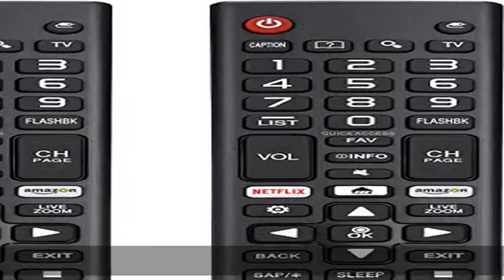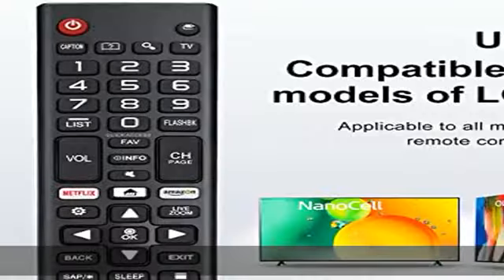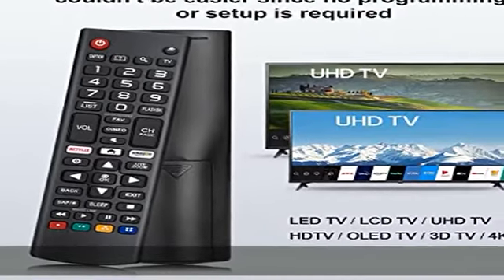High quality — our remote has been upgraded to give you a greater transmitting distance of over 35 feet and has a quick response time. The remote control shell is made of ABS material, which is resistant to falling and has no peculiar smell.